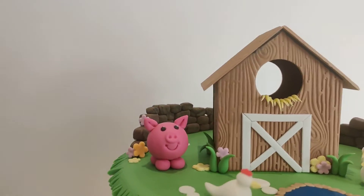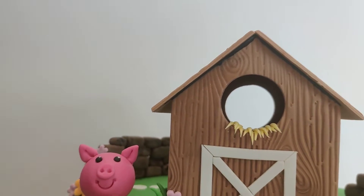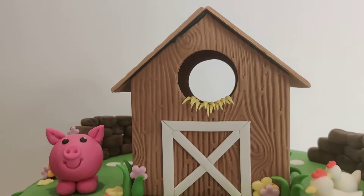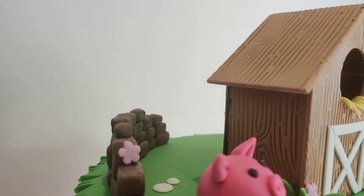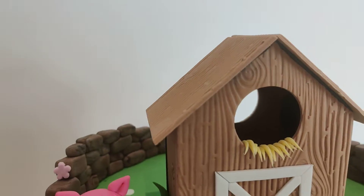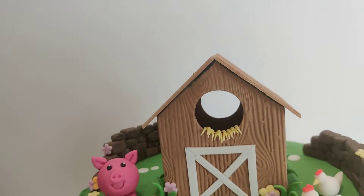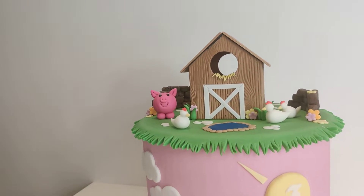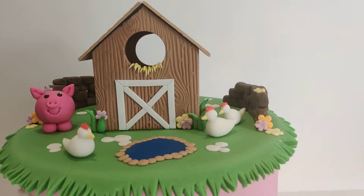You can just see the royal icing underneath - I had some black royal icing, that's why that's black. You just stick them together, let them set, and it creates this entirely edible, freestanding, ever so gorgeous little barn.